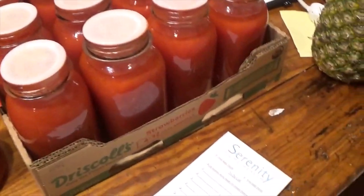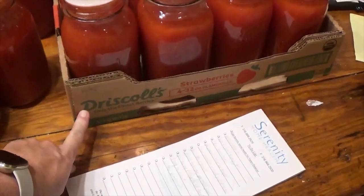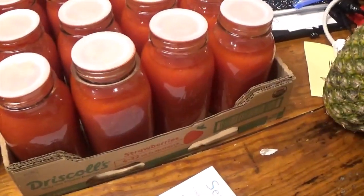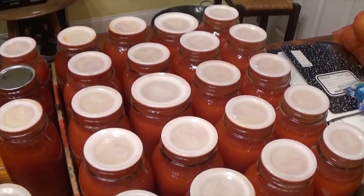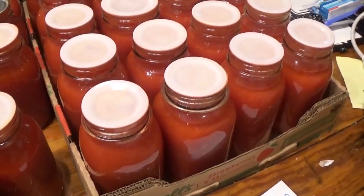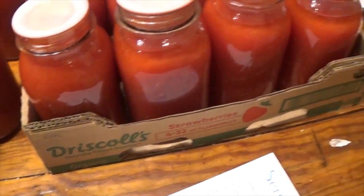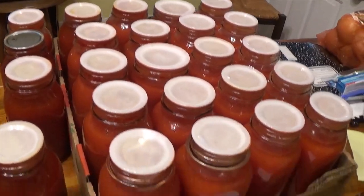Also wanted to point out — those of you who get lots of canning jars used and without the box, these berry flats, these strawberry flats, work very nicely to hold precisely 20 jars. It's a nice snug fit. I'm not going to carry 20 jars down to the basement in one setting because I don't really trust the box to hold that — that would be kind of risky going downstairs with a box that becomes flimsy. So I will be taking these down a few at a time. If you're looking for a convenient way to contain your jars without the boxes they came in, this is a nice way to do it.